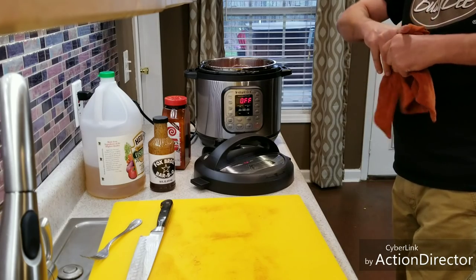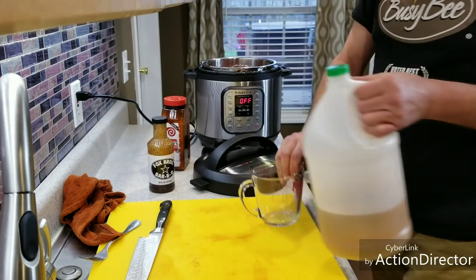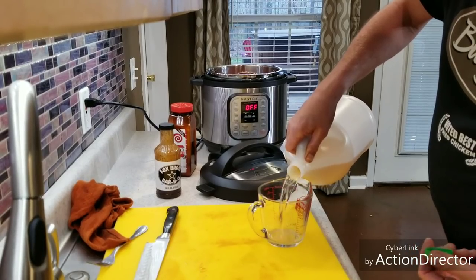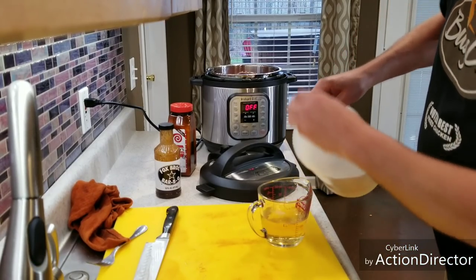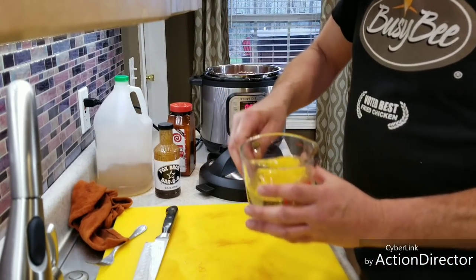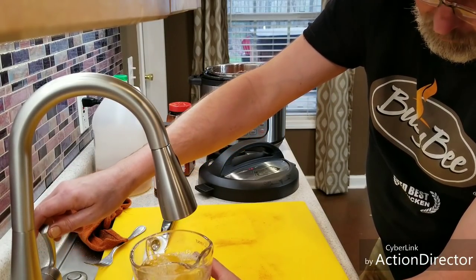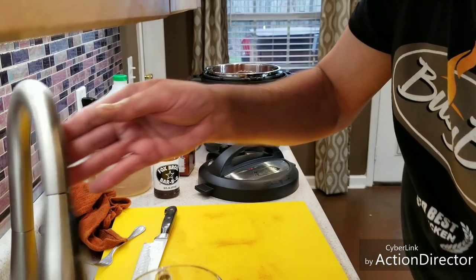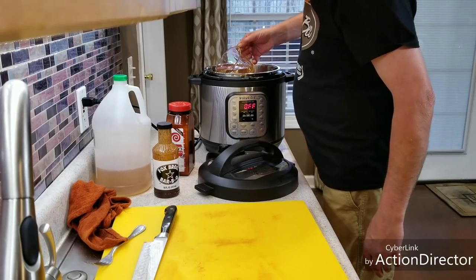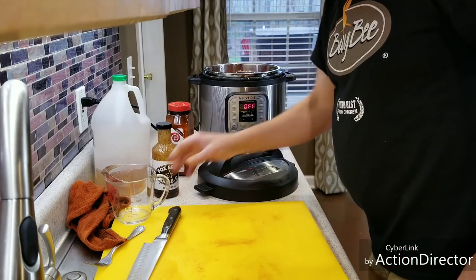I'm going to put one cup of apple cider vinegar and a half a cup of water. I'm not going straight vinegar, though you probably could. I like vinegar when I'm cooking pork, so I'm using it. None of this has to be spot on — it's just close. So that's a cup and a half of liquid: one cup of apple cider vinegar, a half a cup of water. Pour that in.